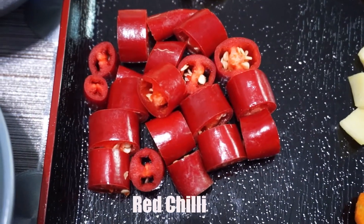Now we can add onion. The rendang paste is ready. Now let's start to cook.